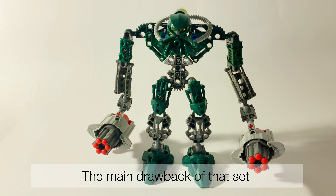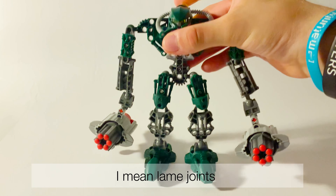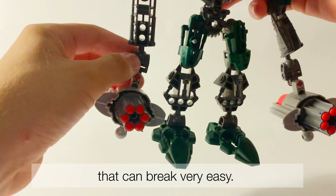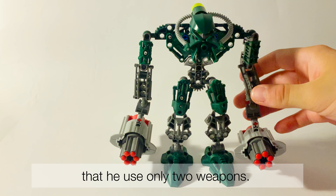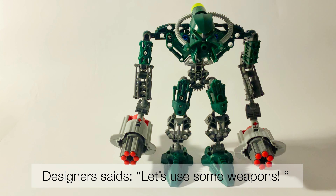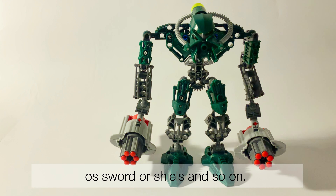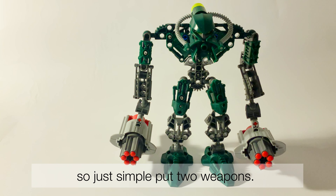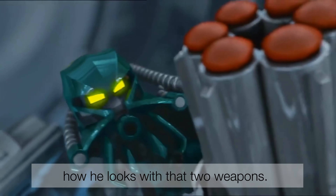The main withdrawal of the set is the overall construction — I mean lame joints that can break very easily. Also, some people may not like the fact that it uses only two weapons. The designers said let's use some weapons, and they didn't come up with a new idea like a sword or shield, so they just simply put two weapons. But honestly, I like how he looks with the two weapons.